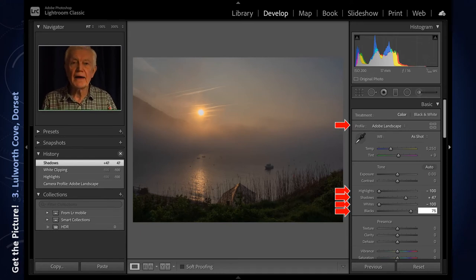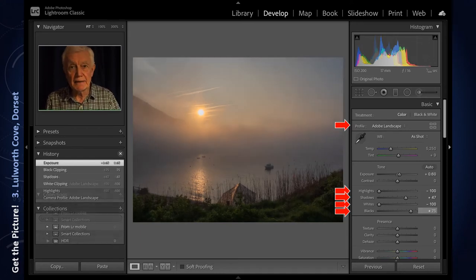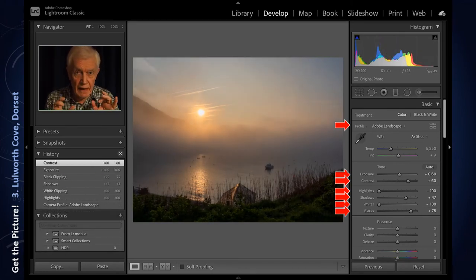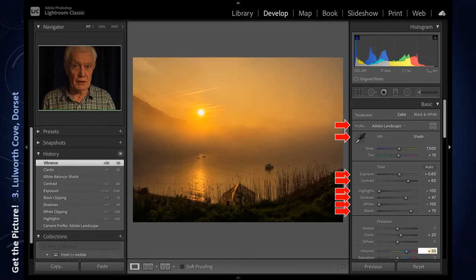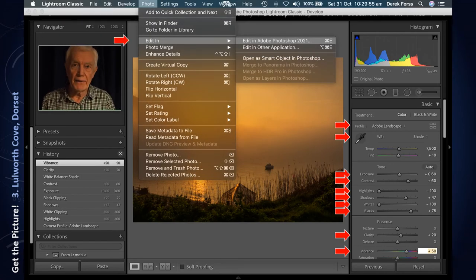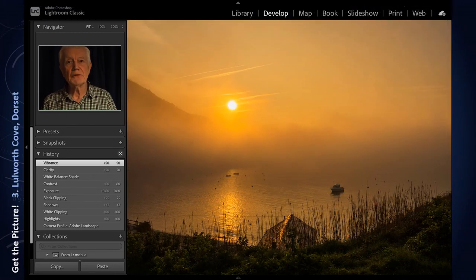It also helps to increase the exposure just a little bit and add a bit of contrast. To get the colour absolutely right as I remember it, I change the white balance to shade — I think that is much better. I add a bit of clarity, not too much incidentally, and vibrance. We are more or less complete, and we can now import it into Adobe Photoshop where I will do other adjustments which I can't do in Lightroom.